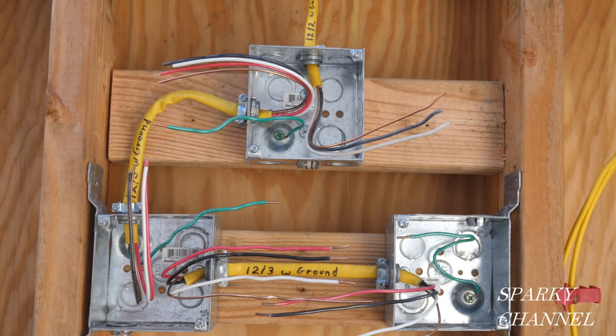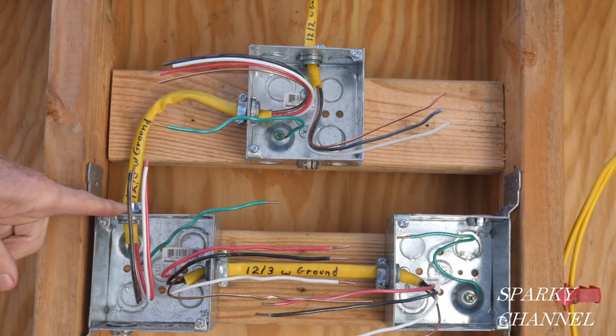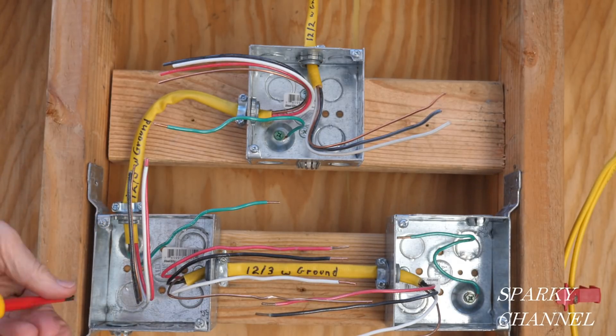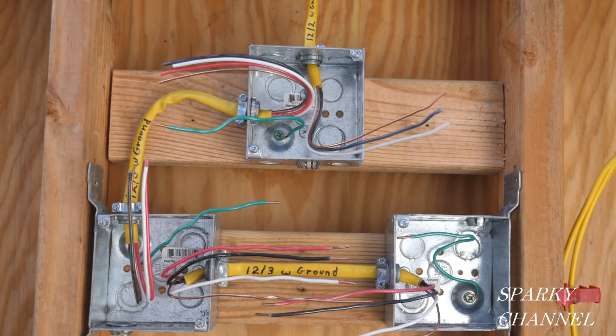We're going to be using an article in the 2020 NEC called 404.2C, which says that only one of these boxes is going to have to have a neutral — only one of these boxes is going to have a neutral in certain cases. I'm going to go over that in a little bit.